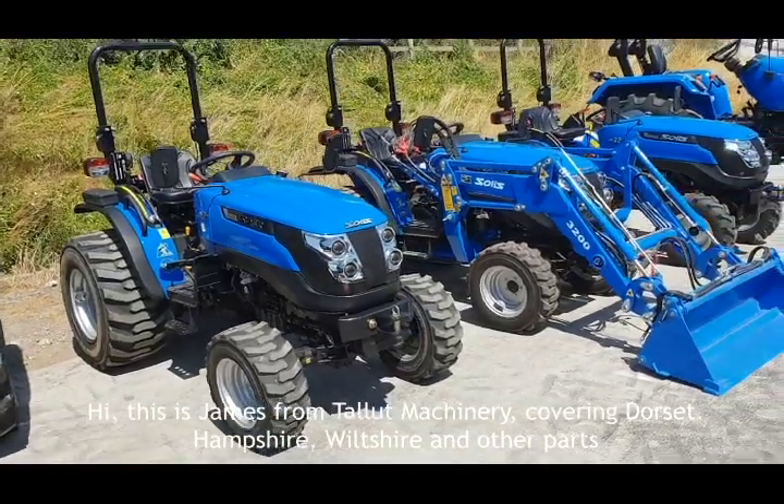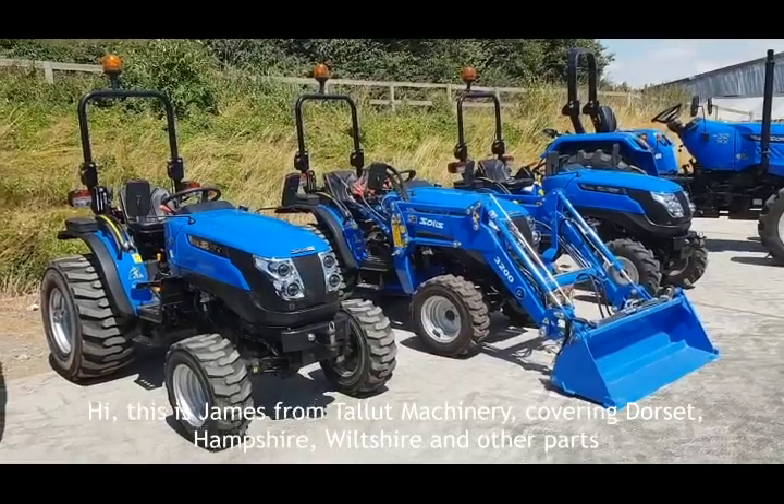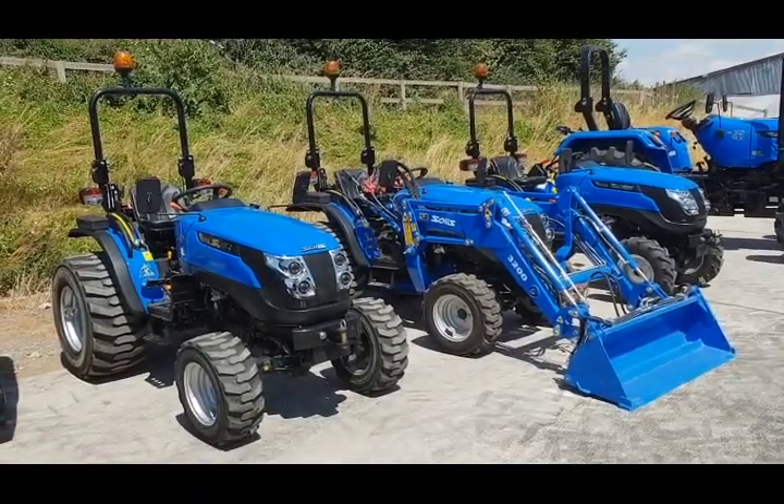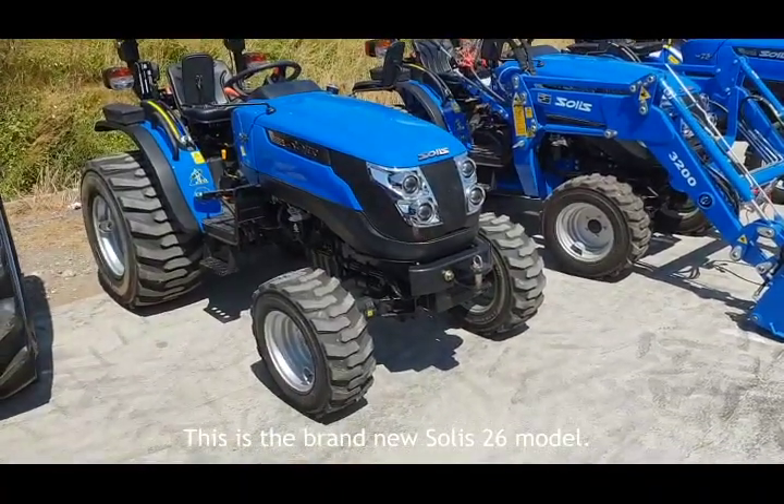Hi, this is James from Talent Machinery, based here covering Dorset, Hampshire, Wiltshire and other parts. We're just today going to have a quick look at the Solis 26. This is the brand new Solis 26 model.